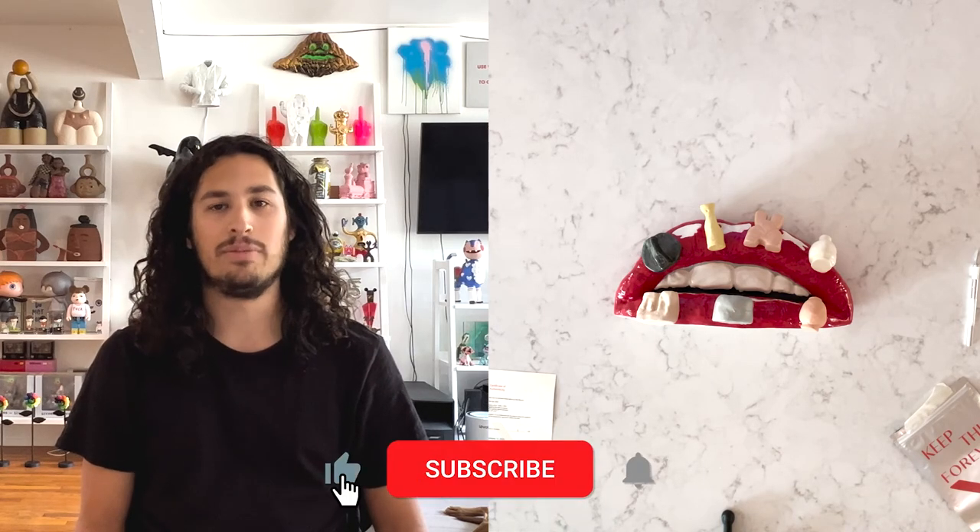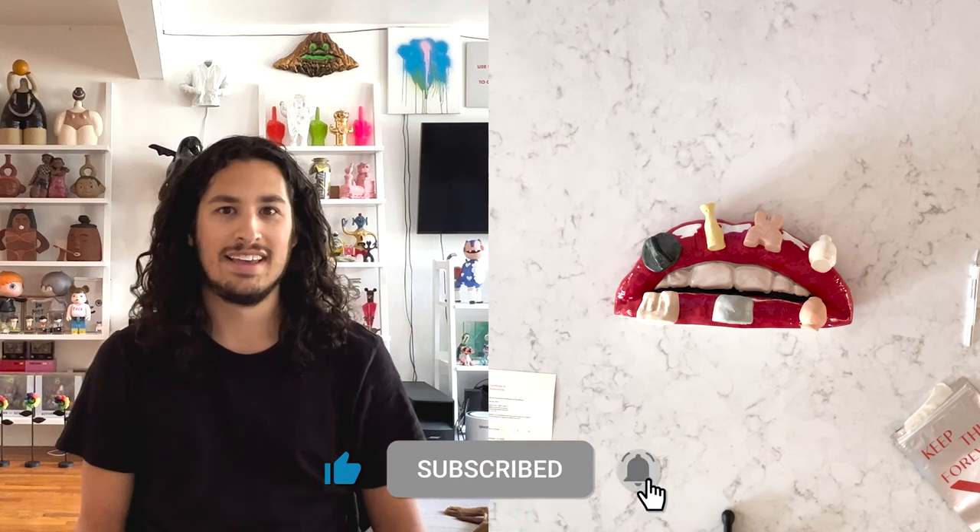I always thought that was cool. I got that work from Marian Boski Gallery — you can check out her full biography on their gallery page and some of the works she has offered in the past. Make sure to like and subscribe, follow me on Instagram and TikTok. Thank you for being here. Have a good one.